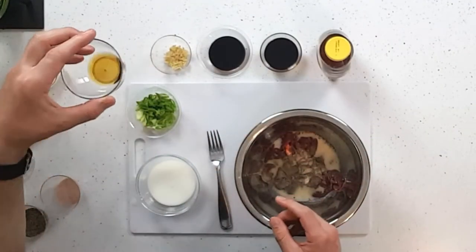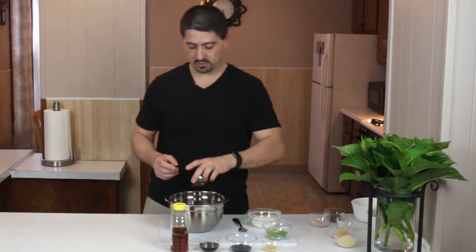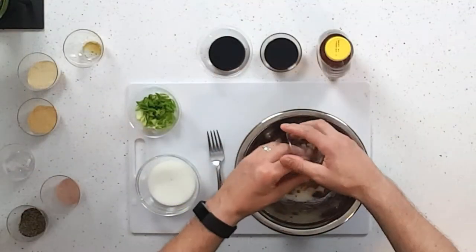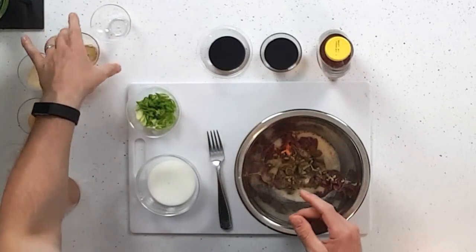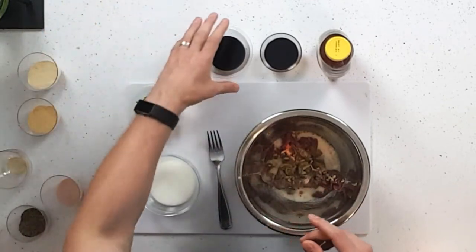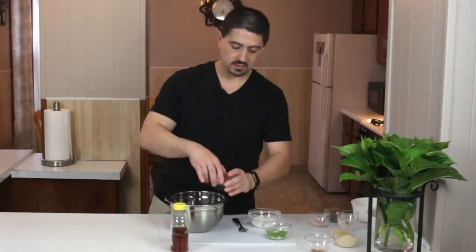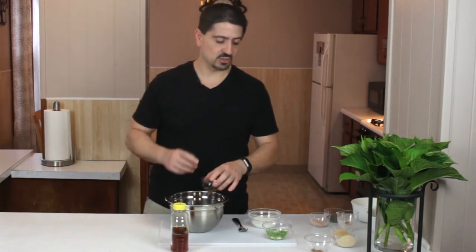Some sesame oil — you don't need a lot of that, it's very potent, so be light on that. Some fresh minced ginger. Put the soy sauce in there and the teriyaki sauce, and we're mixing it all together because it's going to make a sauce, but I'm going to let it marinate for a little while.